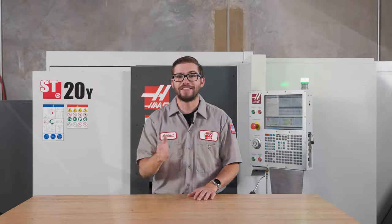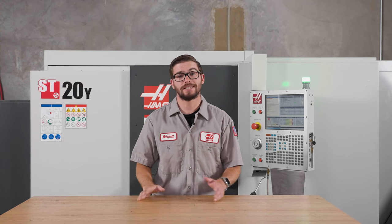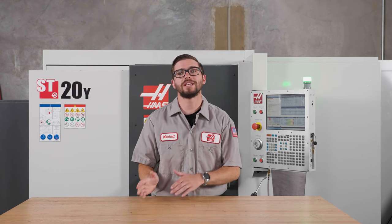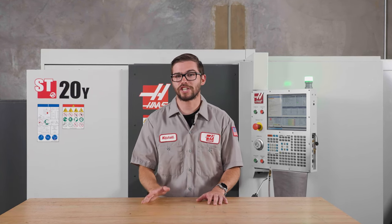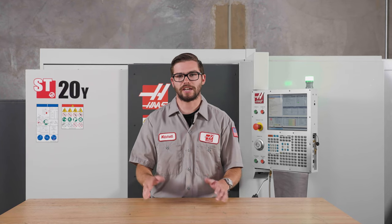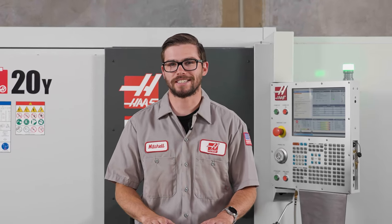And that's it! These maintenance tasks are crucial to maintaining the machine performance you need to keep your shop running. If you liked this video, let us know in the comments below, and while you're there, you can check out our monthly maintenance checklist which goes over everything covered here. For more service and maintenance related questions and content, visit HaasCNC.com/service, and I'll see you next time!